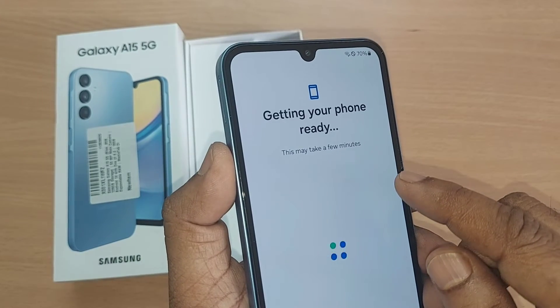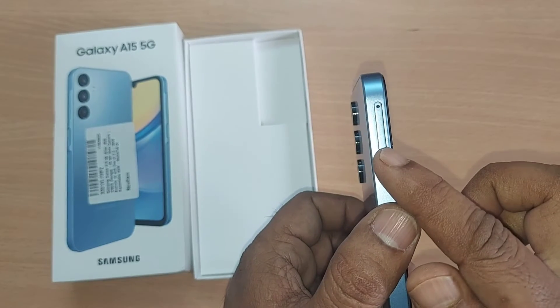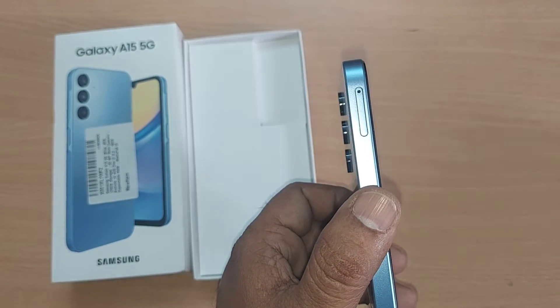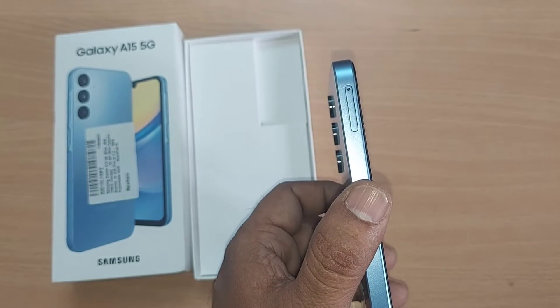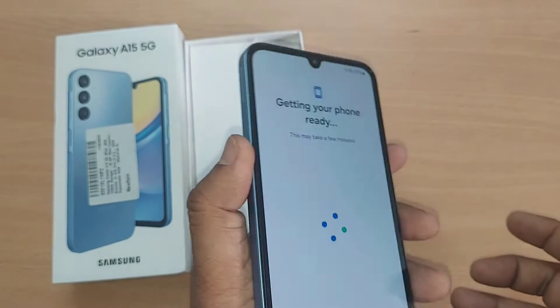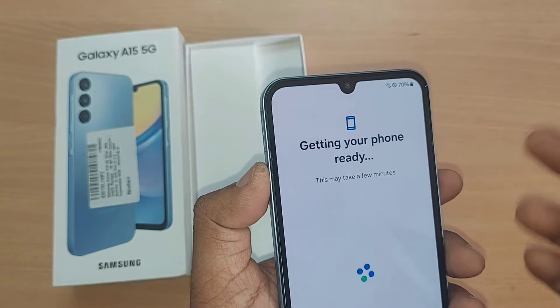Before getting ahead with your phone, you can open the SIM tray with the SIM ejector provided. Open the SIM tray and fix your SIM card inside the mobile phone so that your network is also available, whichever network you belong to.